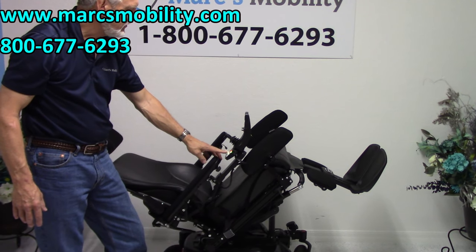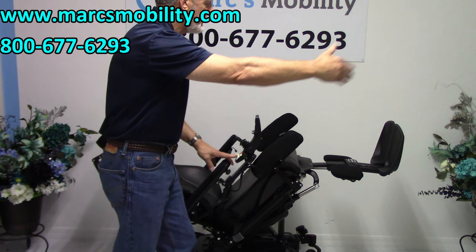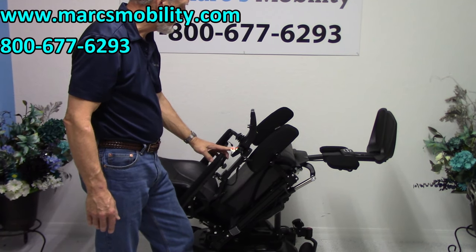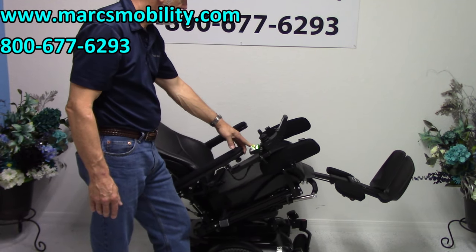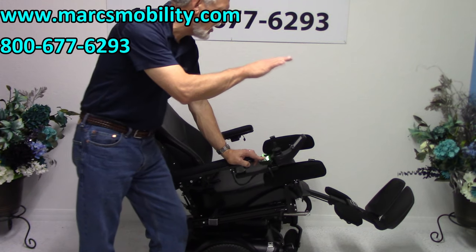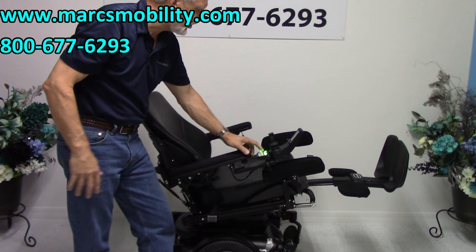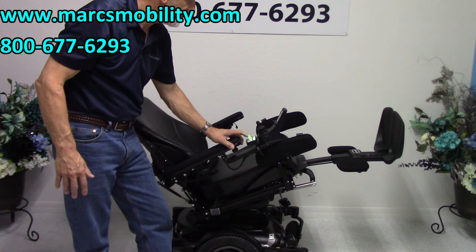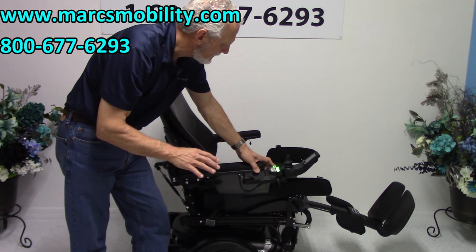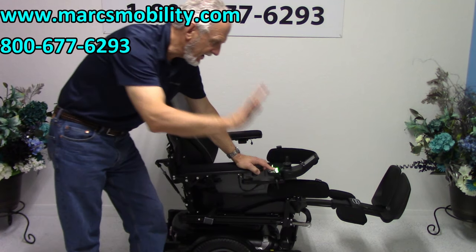The next feature is the electric legs. These legs can be adjusted — whether you're five feet tall or six foot three, we can push them out accordingly. If you want circulation, you can have your legs higher than your body. If you want to raise the legs, you need to do it before you tilt the seat, because the legs don't go all the way up if the seat is fully tilted. So you raise the legs first, then tilt back — and now you see how your legs are higher. On this model, you have to have the seat down before the legs go all the way up.